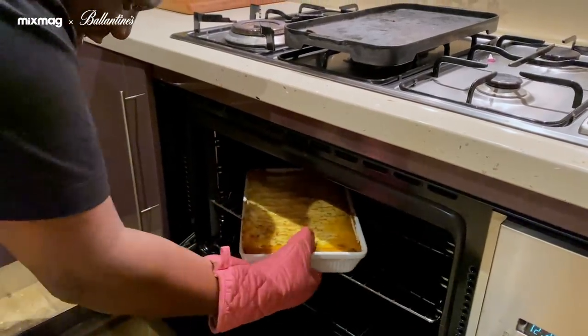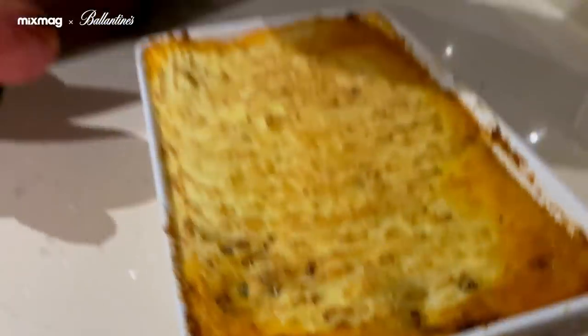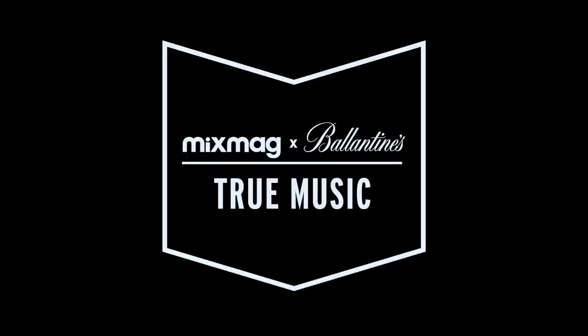Delicious. Moment of truth — oh, look at it. Oh my word, look at it — it's still bubbling. It smells good. It is good. I cannot wait to eat it. Oh yes, oh yes. It is so glorious.